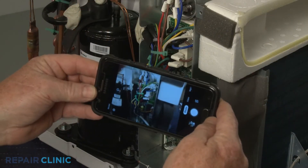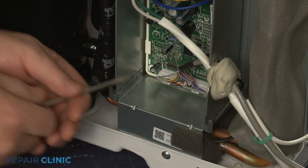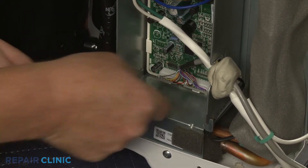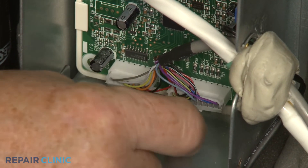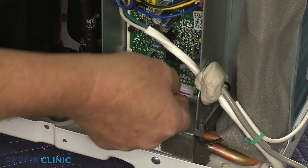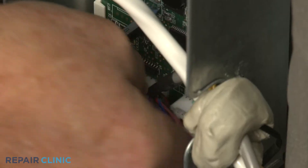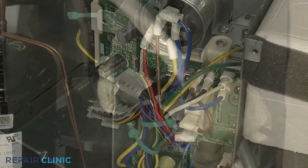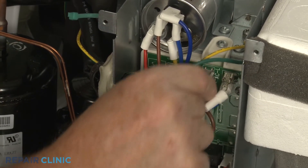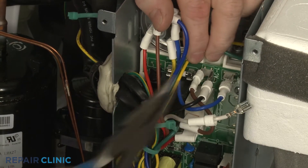Note the orientation of the wires connected to the control board. Then release the wire connector locks or pull back the wire insulators as necessary to disconnect all of the wires. You can use the needle nose pliers to depress the wires and remove the locking tabs to release the applicable wires.